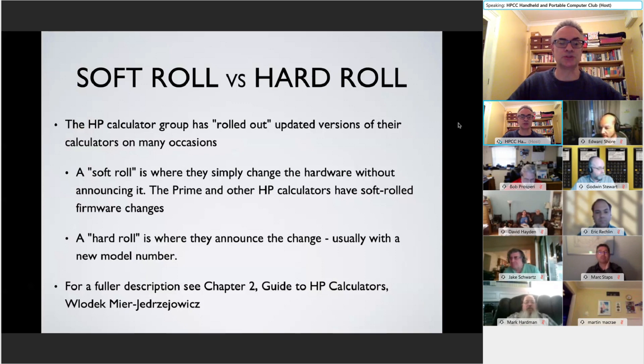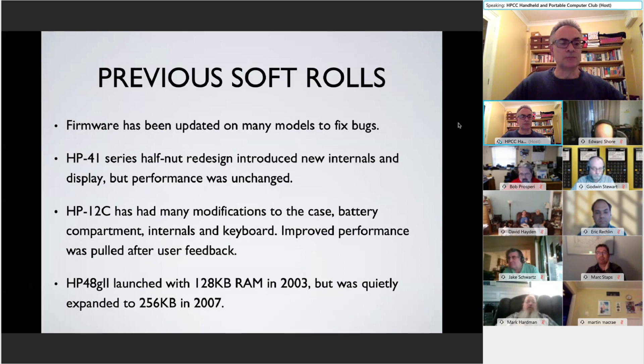A hard roll is where HP announced the change, usually with a new model number. We've seen previous soft rolls where firmware was updated on different models to fix buttons. The HP 41 famously went through several redesigns — the half-nut redesigned, the internals simplified, the display changed — but the performance remained unchanged.